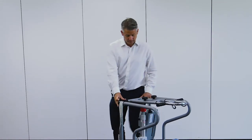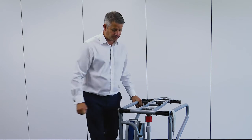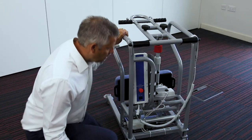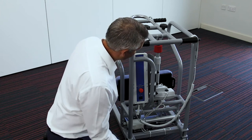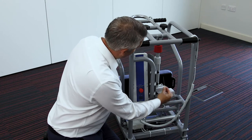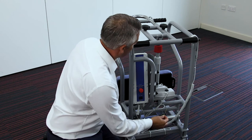Now let's look at the actuator and the battery. The actuator is easily accessible and visible for both engineers and users.